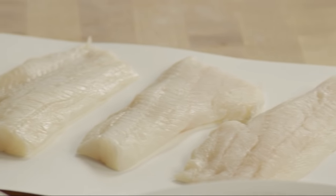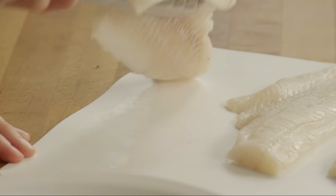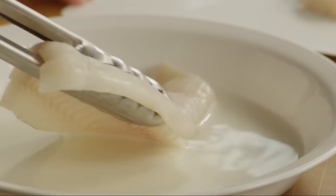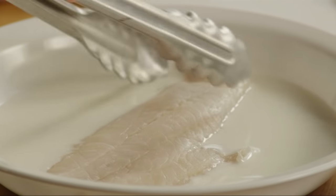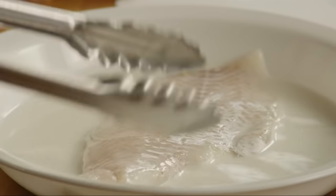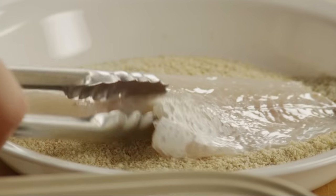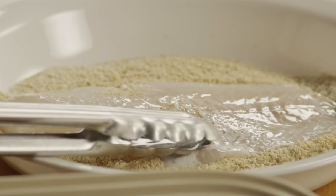Now, dip four haddock fillets into the milk. Then press them into the crumb mixture to coat both sides.